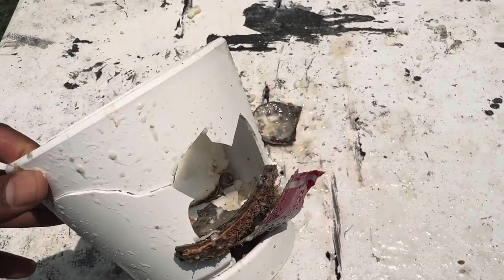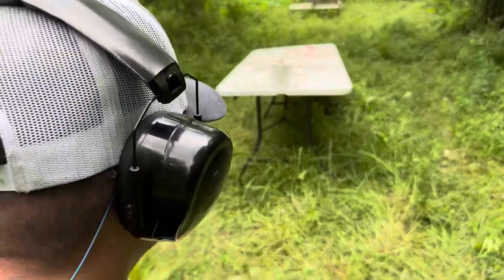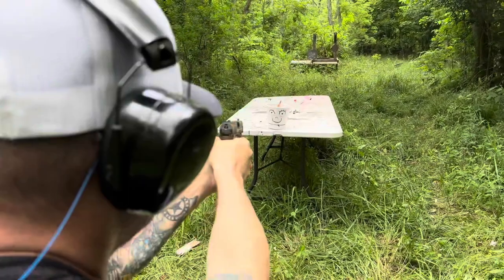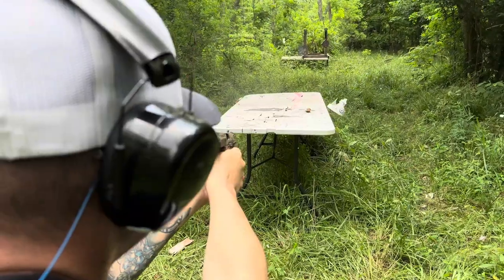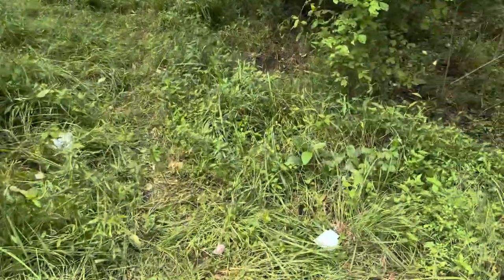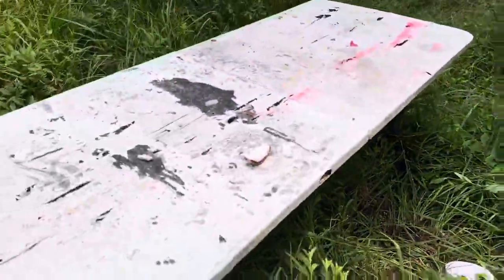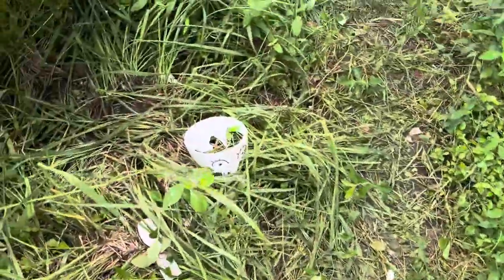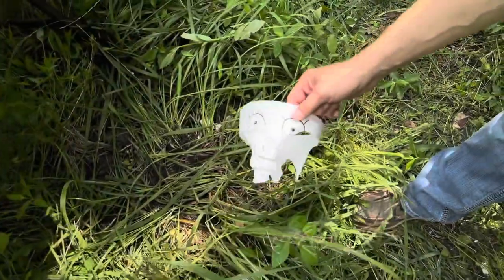There's the exit from the .40 — let's grab the 9 millimeter. We take one more shot with the 9 millimeter — that was a clean shot. The 9 millimeter had already won the wood test earlier. Today's winner: the 9 millimeter.